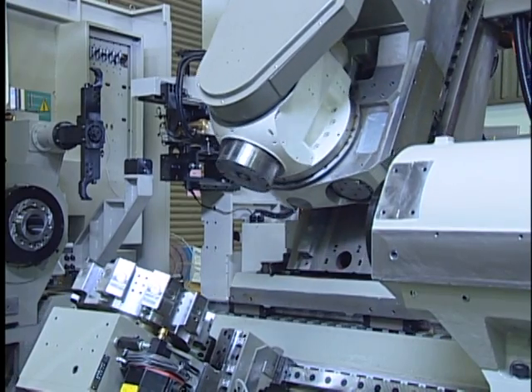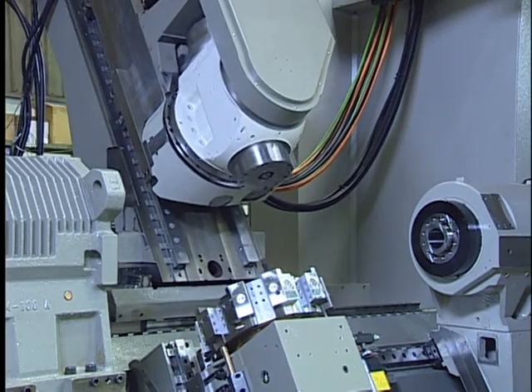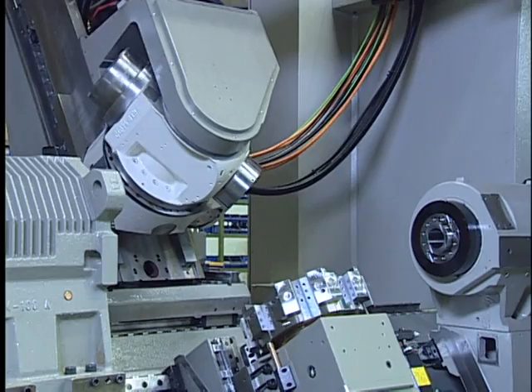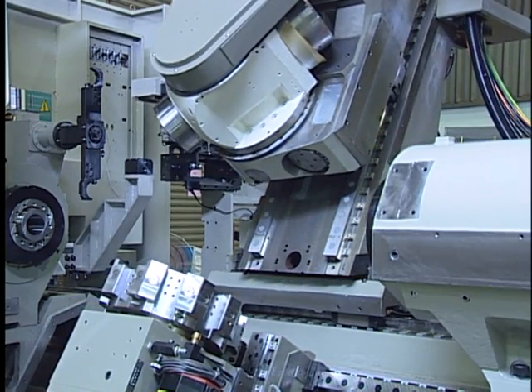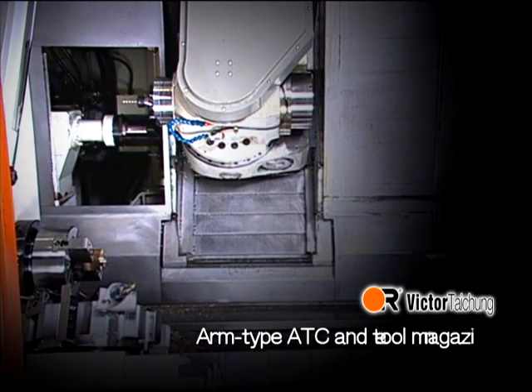This enhances milling and drilling capability. The built-in spindle motor with grease lubrication and Fanuc built-in motor offers 22 kilowatts output at a low base speed of 1,300 RPM on the type ATC and tool magazine.